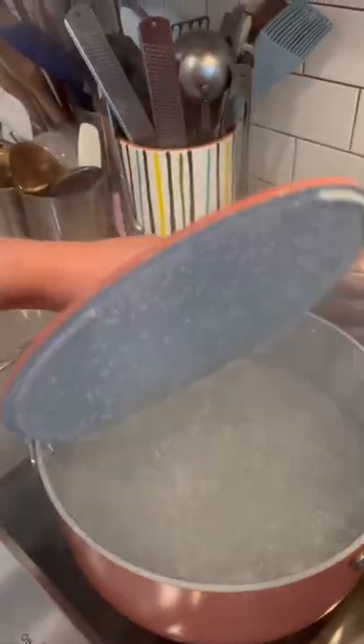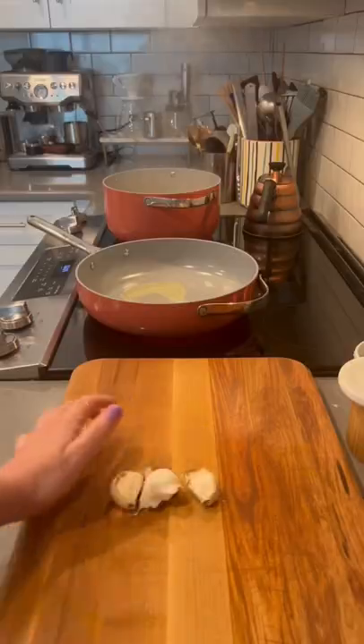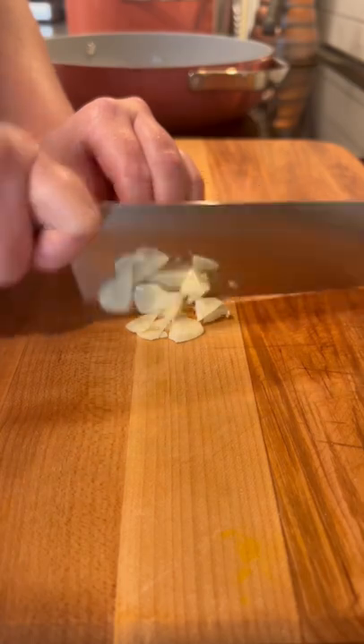Buttered noodles are one of my favorite comfort foods and this is another rendition of them. I start by boiling my pasta in a very shallow amount of salted water because you want to create a very starchy liquid that you'll use to make the buttery sauce.